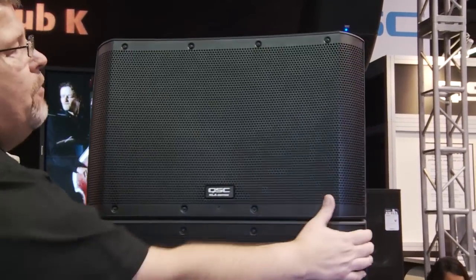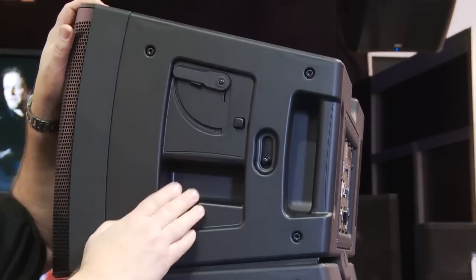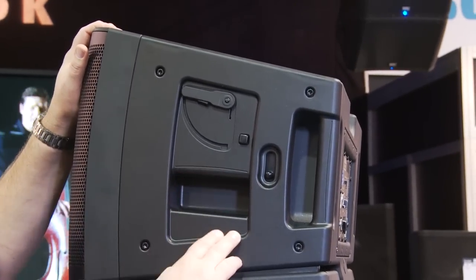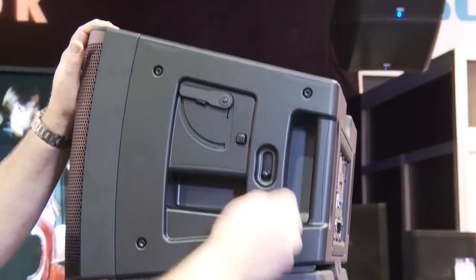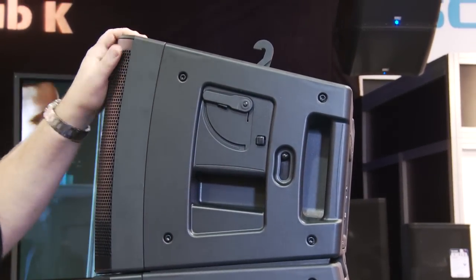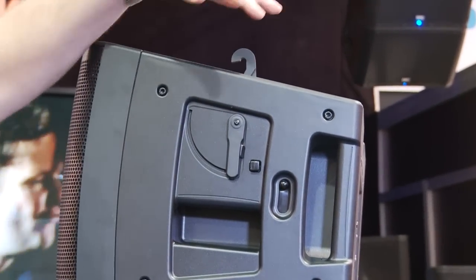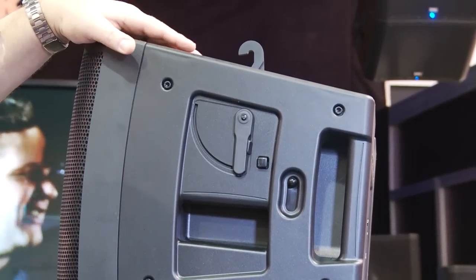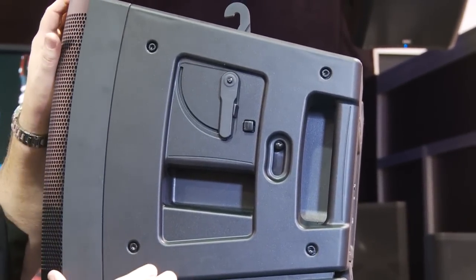Let's show the rigging. As we move around to the side here, you can see how the rigging system is easy to use without any tools. This is the seam between the two boxes. I simply pop this up by hitting a release lever here, and then I bring this lever down, and you can see how this hook hooks into the box ahead of it. This hook is hooking into the bottom of that box.